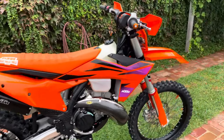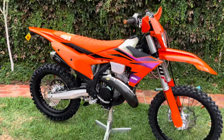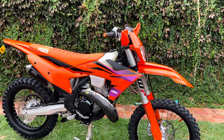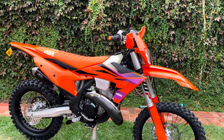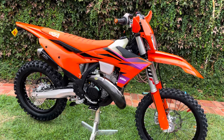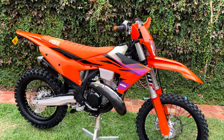I thought it would be too motocrossy, too snappy, not really applicable for the bush. I had ridden a brand new 2024 Husky TE300, and I must say it was the most underwhelming bike I've ever ridden. It was so slow — such a slug.